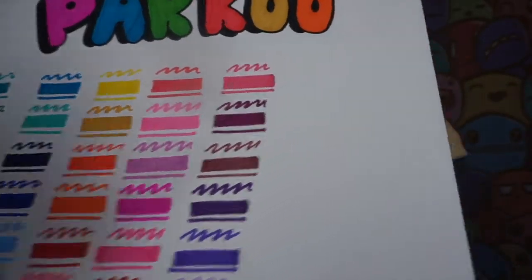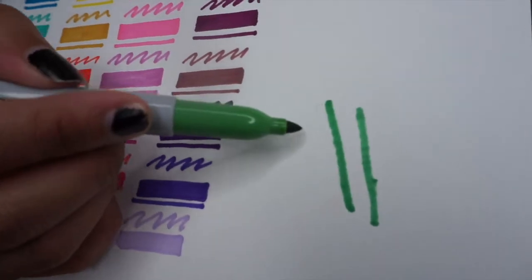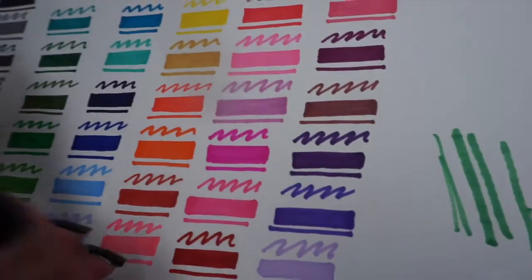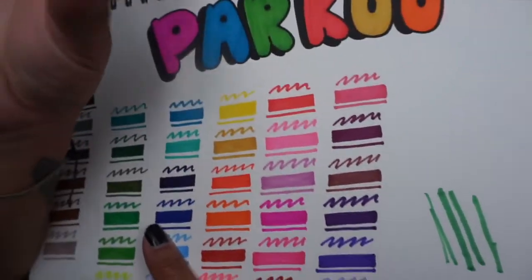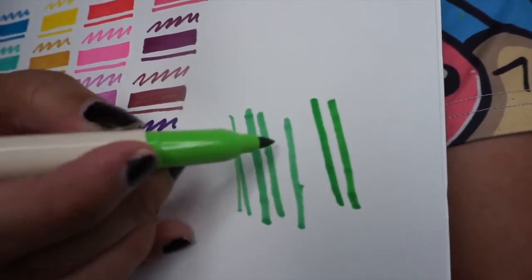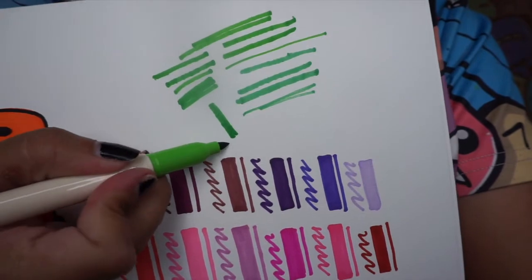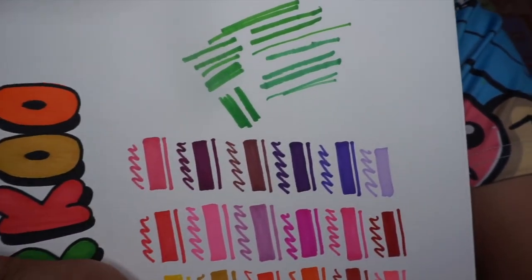Let me show you — here's a Sharpie. See how it has that rough texture? It's like it's not smooth. And now this is the Parkour marker — you can see it's so much smoother than the Sharpie. It was even better sitting down. The Parkour marker also has a more flexible tip than the Sharpie.